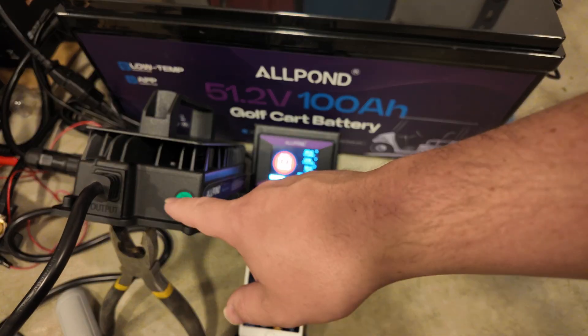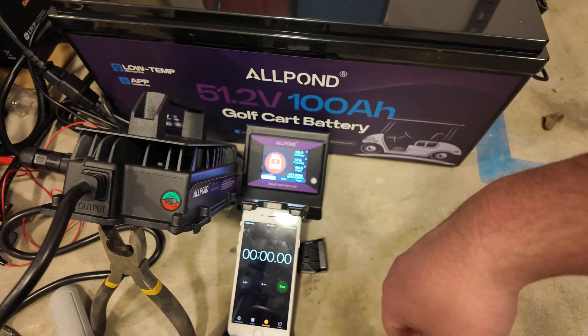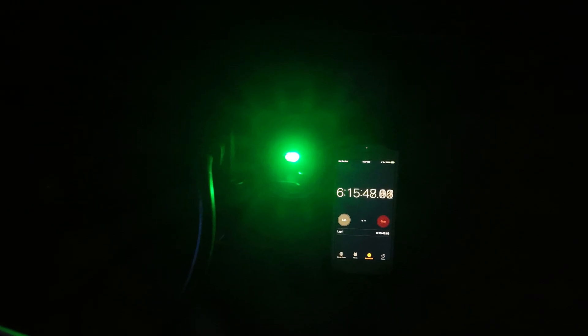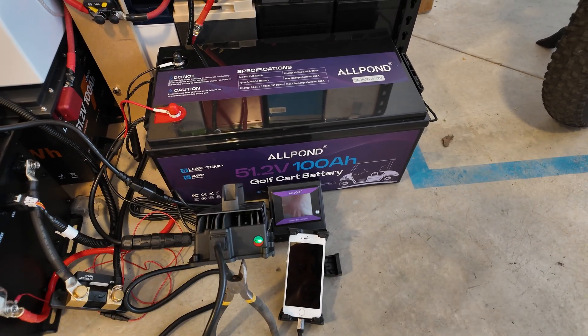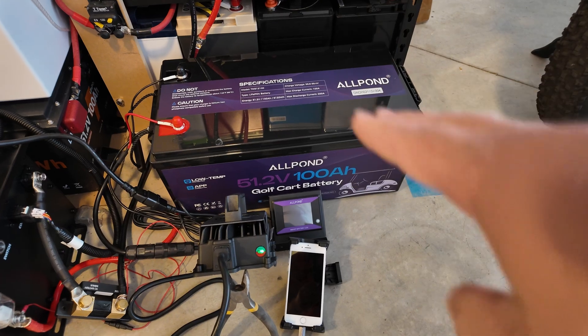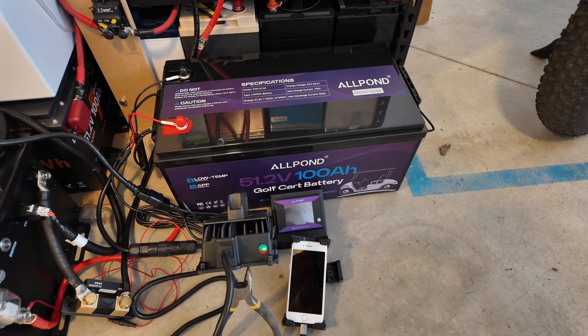For the recharge test, we're charging this battery from zero to 100% with the charger that came with the kit, watching for the light to go solid green. According to the time lapse, it took just barely over six hours to go from very dead to 100% fully charged.